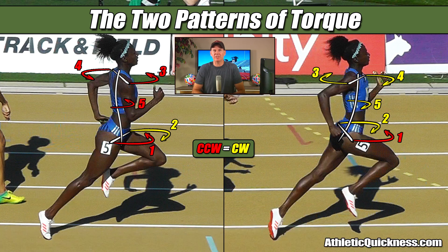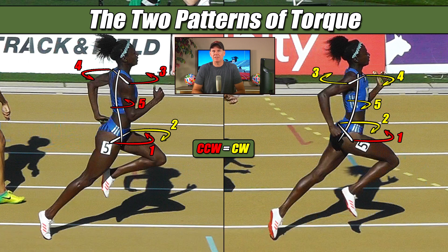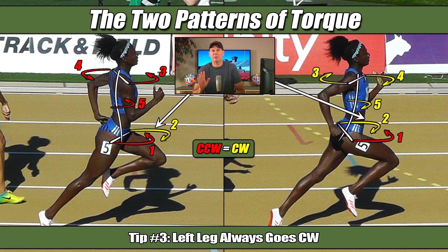In part 10 of this series, I shared two more tips with you — those being that the right leg always generates a counterclockwise torque, as seen here in red for both images, and the left leg always generates a clockwise torque, as seen here in yellow for both images.